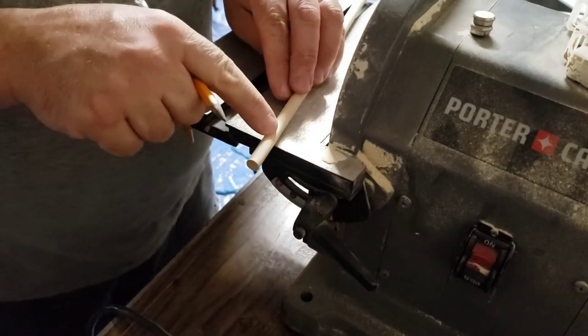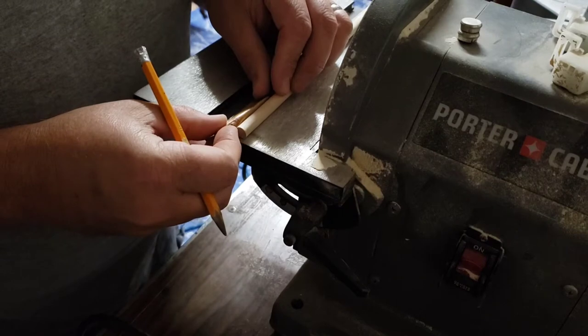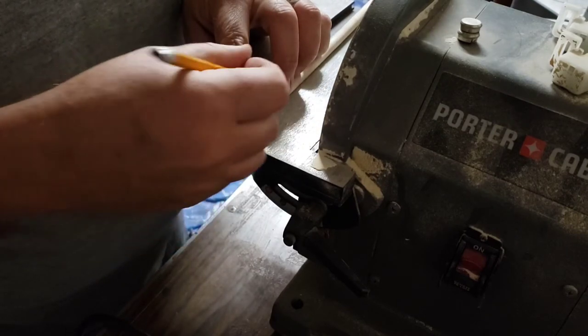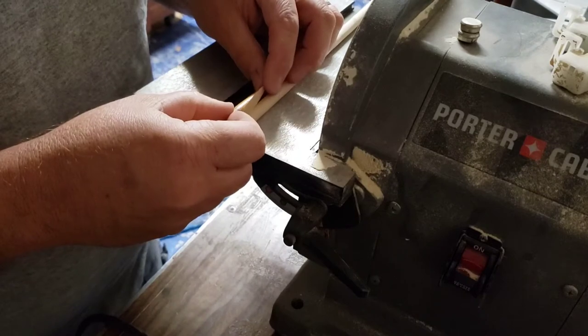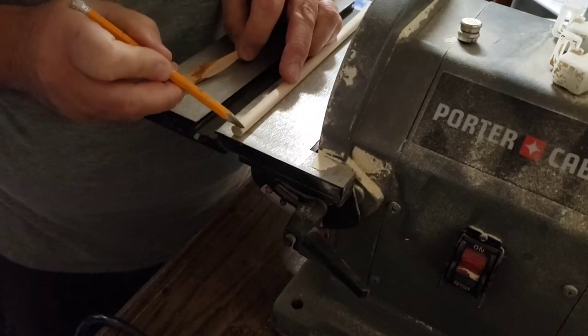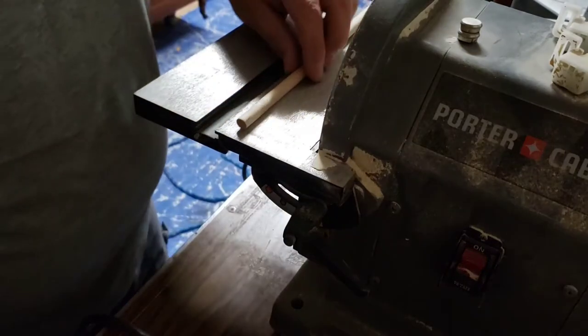Now I'm going to take this dowel and use the same sander to get lined up here. I'll just put a couple marks to kind of keep me straight. All right, let's do this.